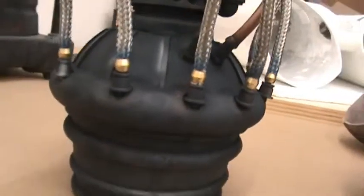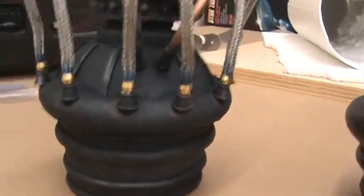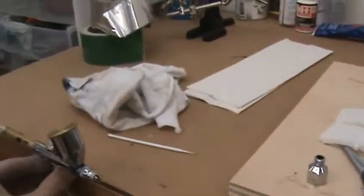I just got done painting, doing some aging and weathering, and some heat damage to the engines using my brand new airbrush, which I'm pretty happy with.